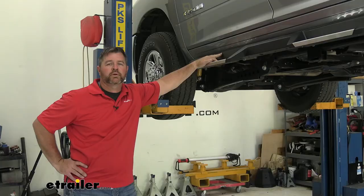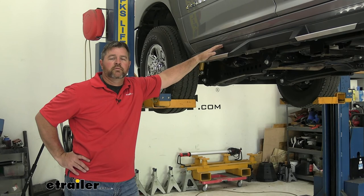Once you get one side done, you're going to repeat the process on the other. That's going to do it for a look at the installation of the Westin NDX Nerf Bars on a 2021 Ram 2500.